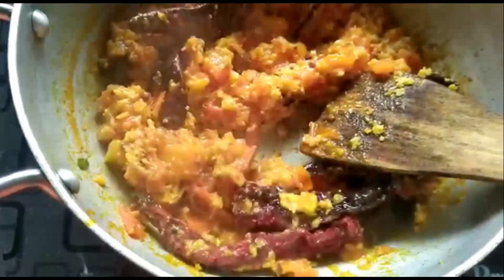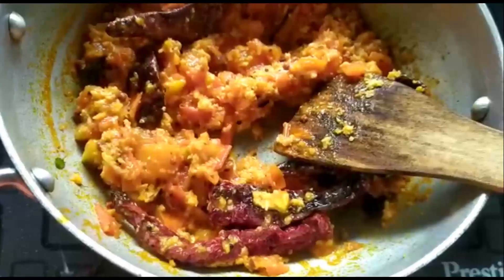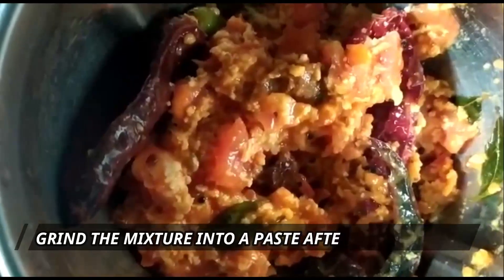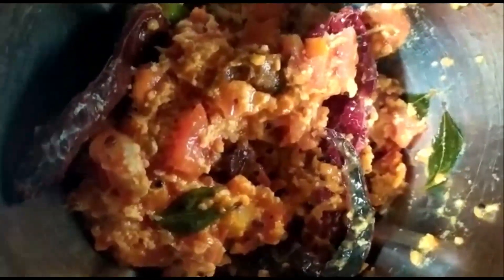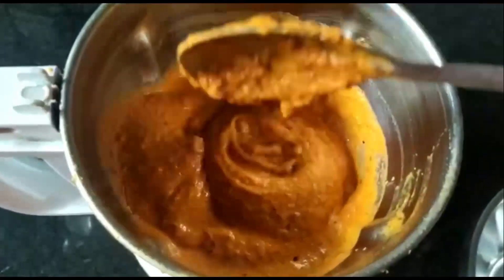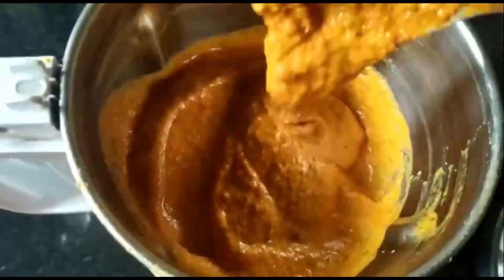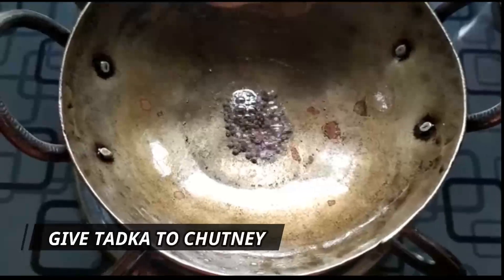Wait for it to cool down before we grind it to a smooth paste with a little water. The roasted ingredients have cooled down now — let's grind this to a fine paste with a little water. This is how it should be; this thickness is sufficient. Now let's give a quick tadka for this chutney.